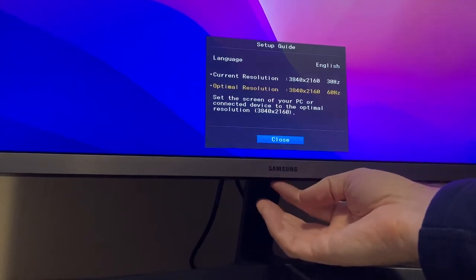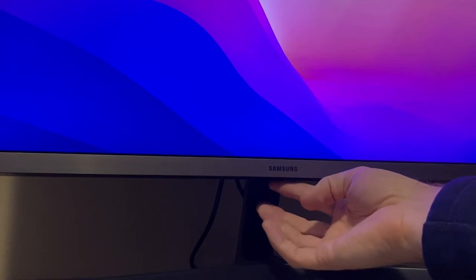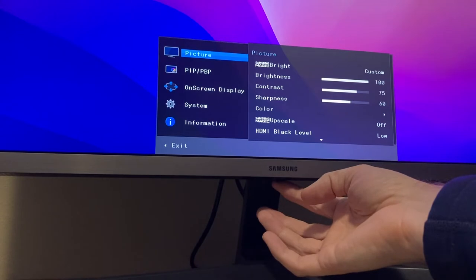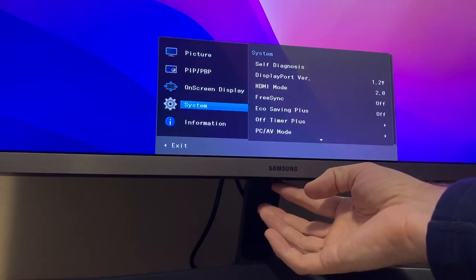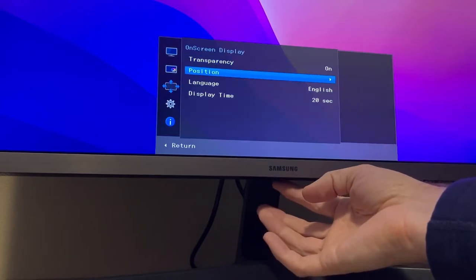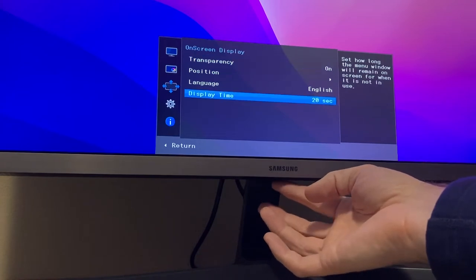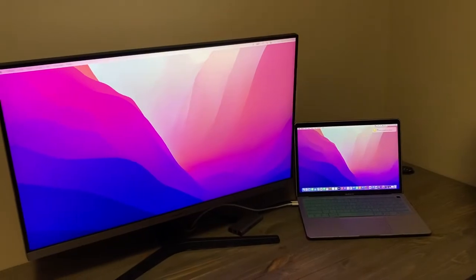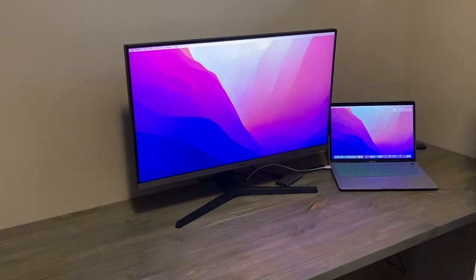As far as turning this puppy on, it's got one singular button underneath — think joystick. You can push it forward, backwards, left, right, or push it straight up to execute the command. There's a little bit of a learning curve figuring out which way is which, but I thought it was pretty intuitive — better than buttons on the side or underneath — and easy once you get the hang of it.